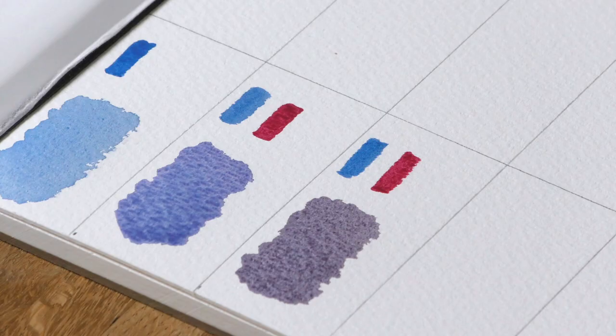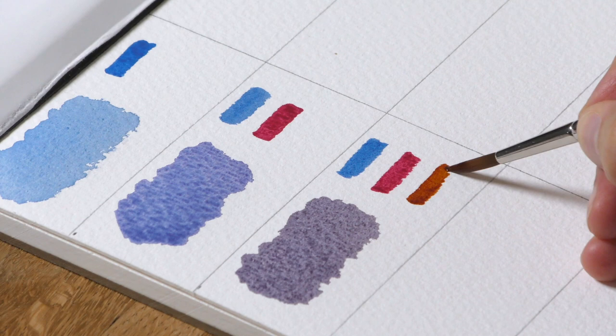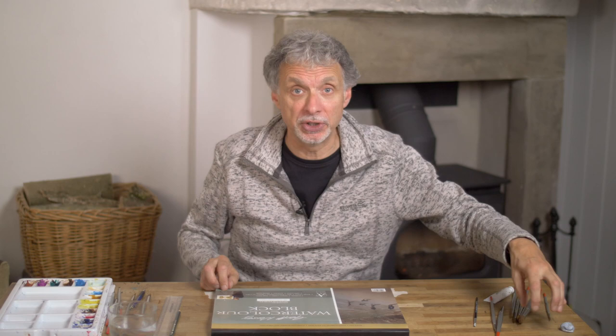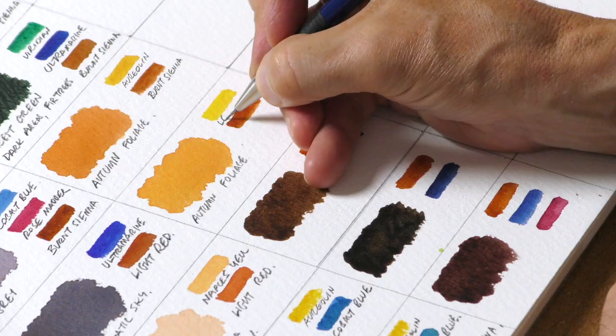So I thought that if you paint along with me, creating this chart of colours — of general landscape colours that I think really work and look natural — then you would have like a reference point at the side of your painting that you could refer to. If we're doing spring grass, that would be there labelled on your colour chart, and you've got something to match it to. That's the idea with this, and I think if you take the time to create this and label it along with me now, you'll find it a very useful reference for future paintings.